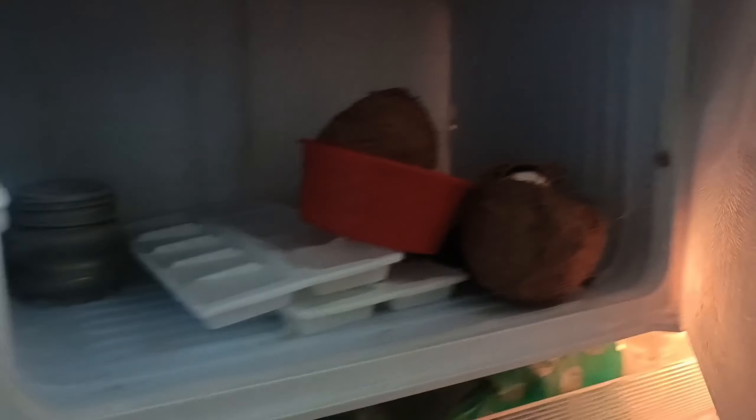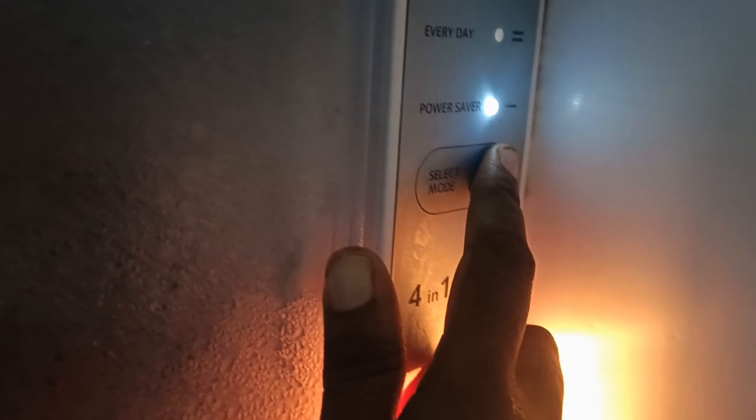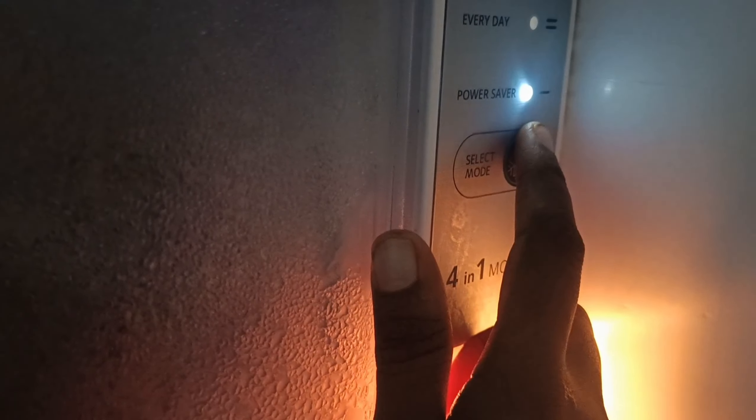It is used to be in the air. Now I'm going to use the freezer, but I'm not going to use the power saver. I'm going to use the freezer as well.